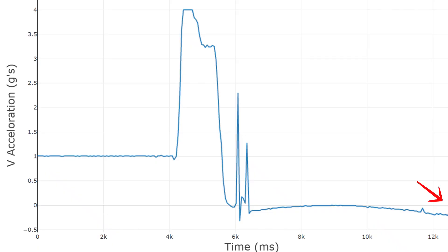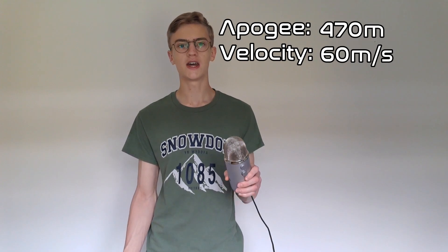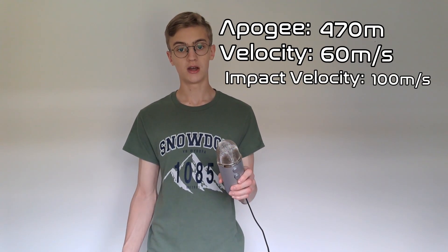When the rocket crashed, the program detected touchdown and stopped recording any data — either that or something disconnected. So that was my first piece of real flight data from a model rocket launch, and it was very interesting to look through. In total, the rocket reached an apogee of roughly 470 meters, a peak velocity of around 60 meters per second, and impacted the ground at nearly 100 meters per second, which is very fast.